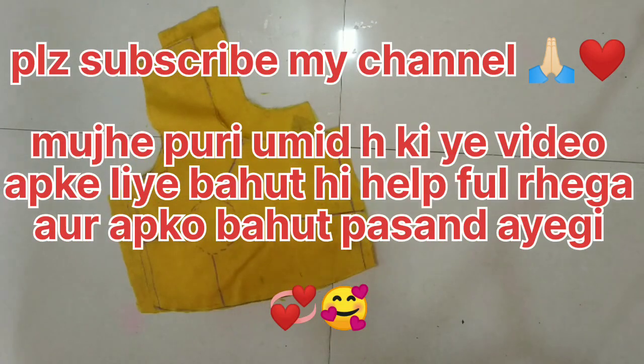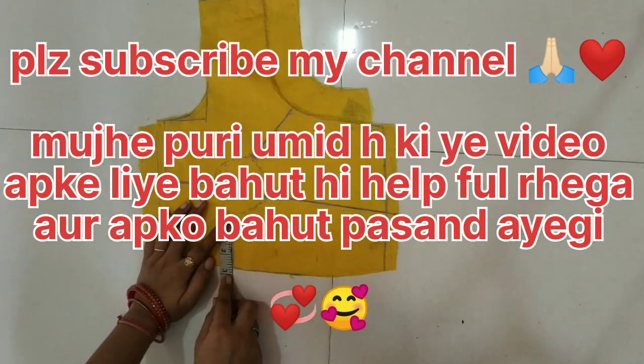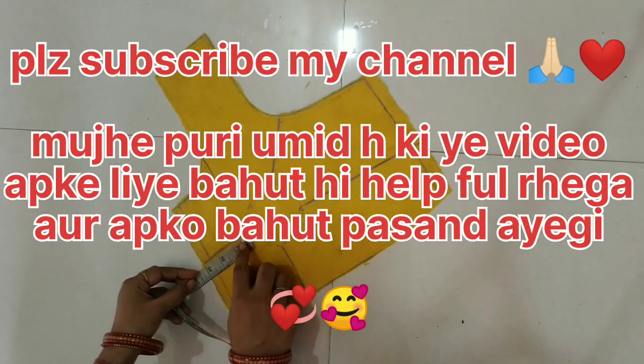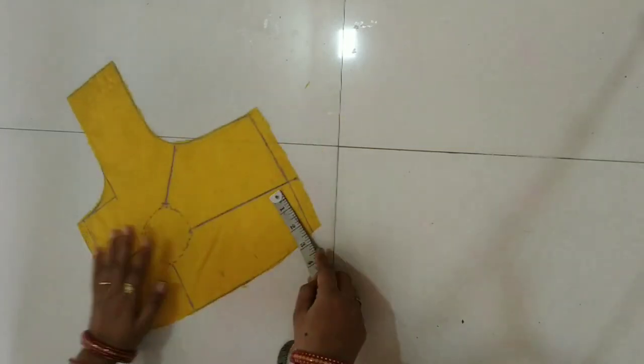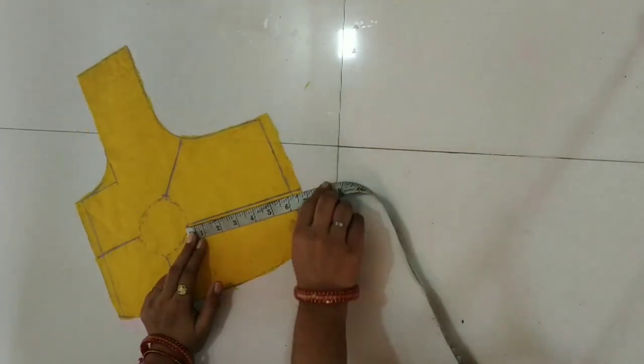Hello friends, welcome to my RDLery. Today we will learn simple 4 tux blouse with the easy method step by step. I will give you some important tips which will be faster than cutting and stitching. Don't skip this video. So let's start the video without wasting time.